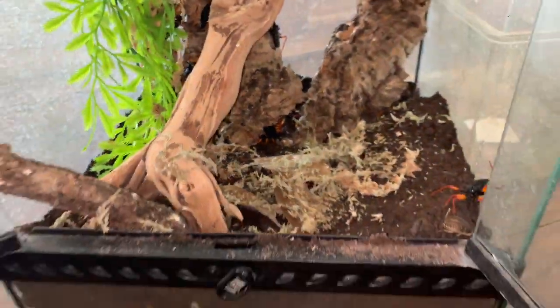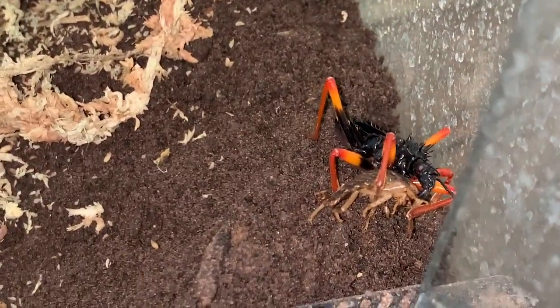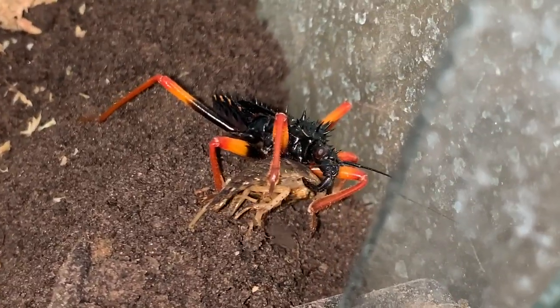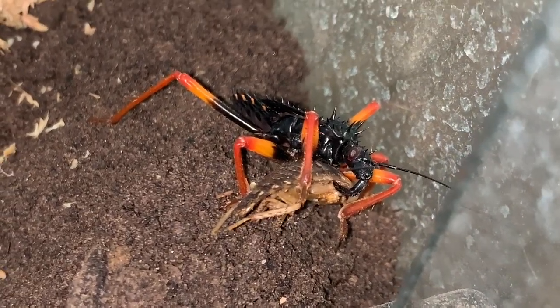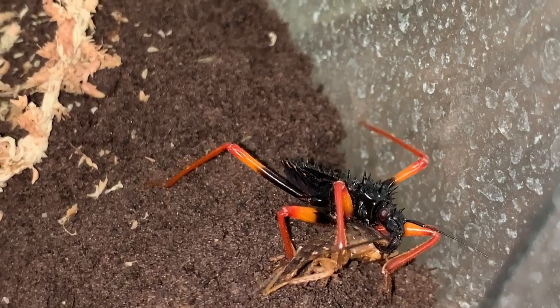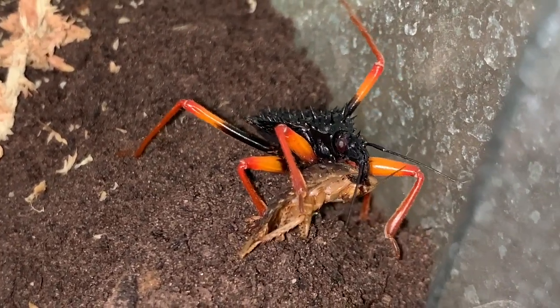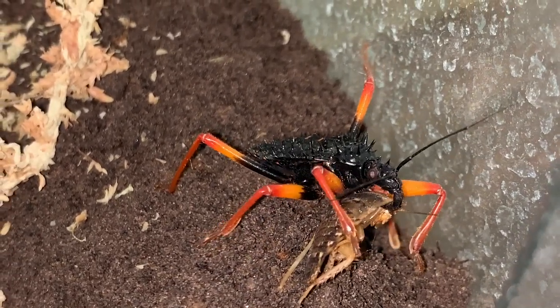They will just breed. You need some arboreal situation going on because that's how they molt — they hang to molt. Look at this guy with his... some weird appendage, it's not a fang, but it's sharp and they look crazy, don't they?